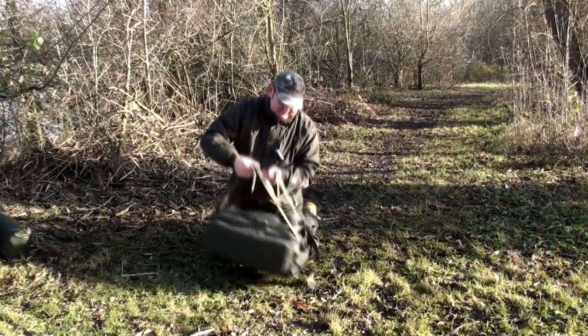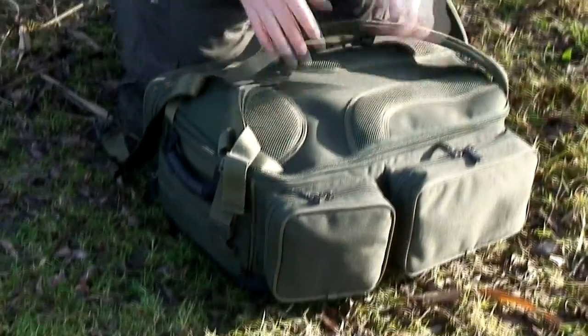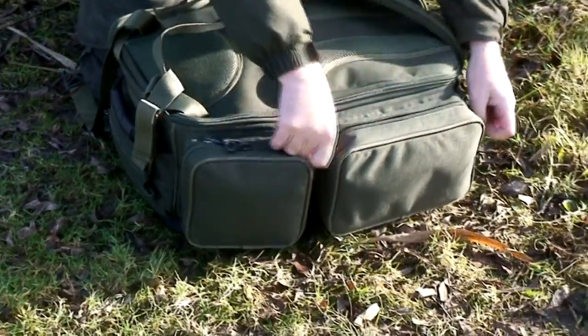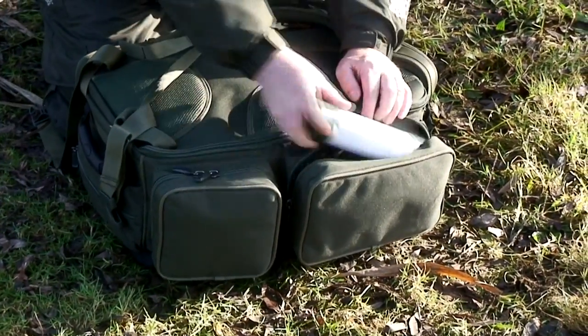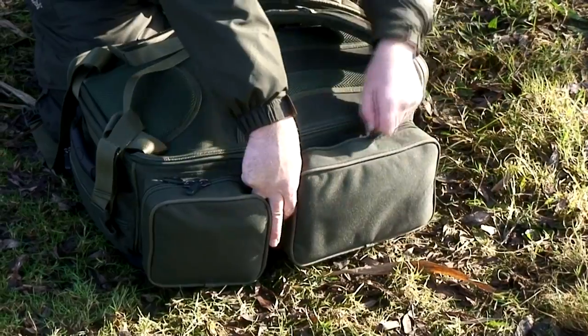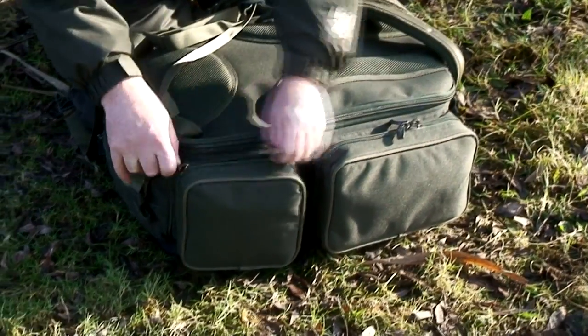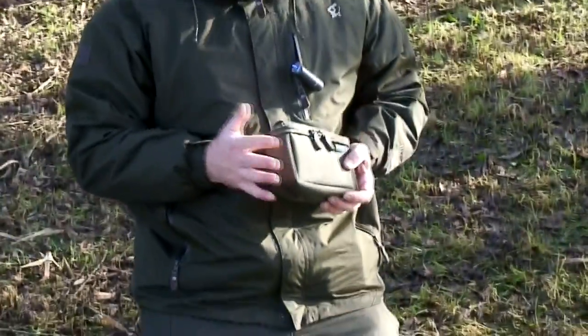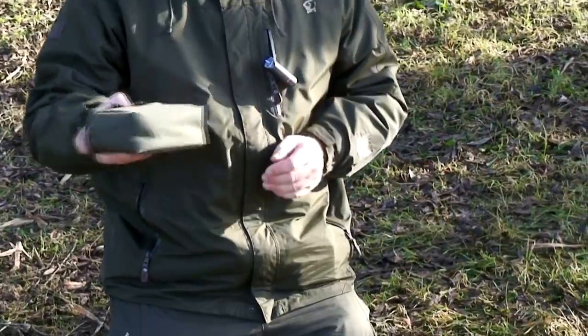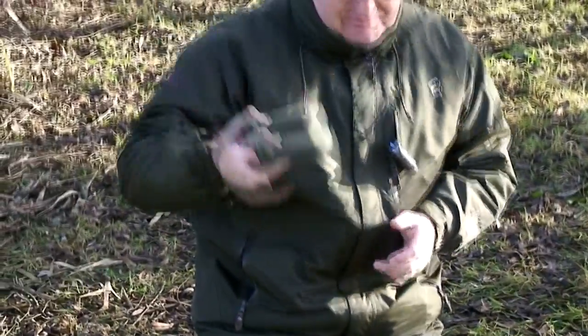On the opposite side you've got two smaller pockets, yet again ideal for things like PVA, little rig boxes, that type of thing, extra terminal stuff that you might need. And then in the smaller pocket, this is ideal for keeping indicators, your receiver — you can put anything in there. A handy little Aqua Products bag fits in there perfectly.